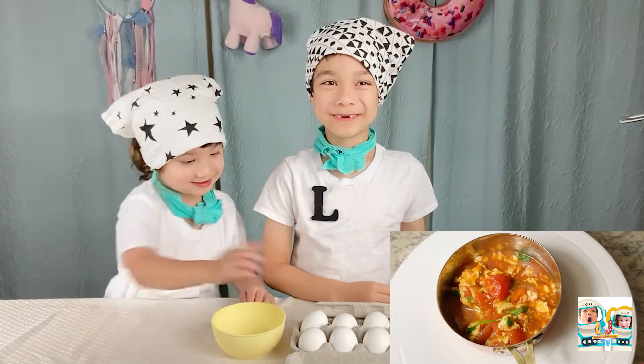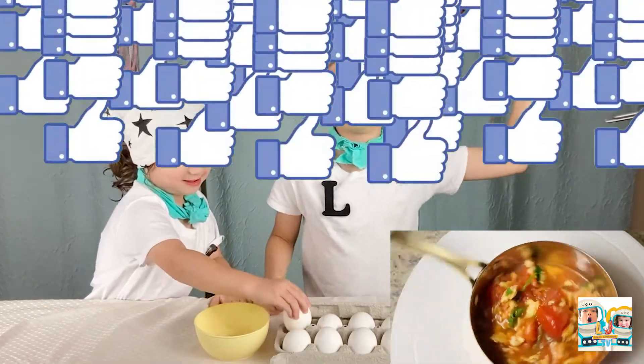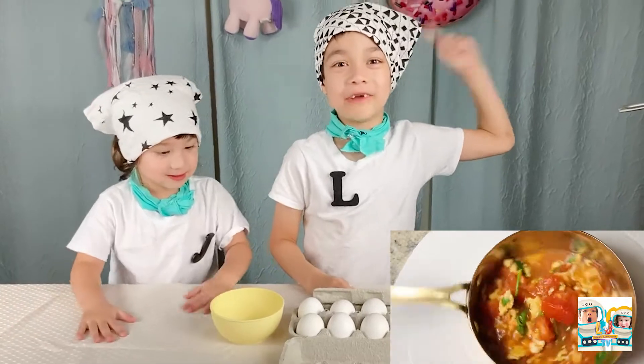Eggs and Tomatoes! Coming right up! Very simple, very healthy, very delicious!